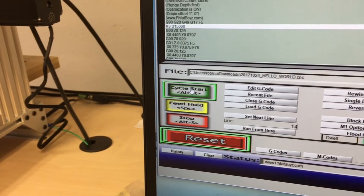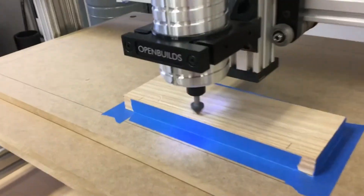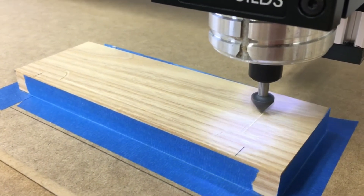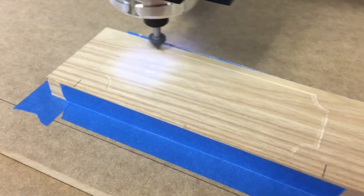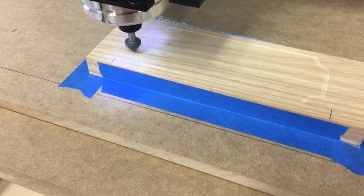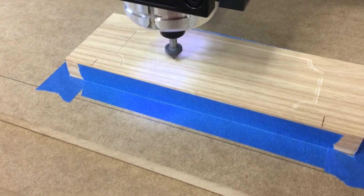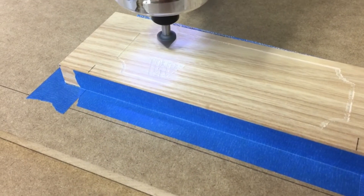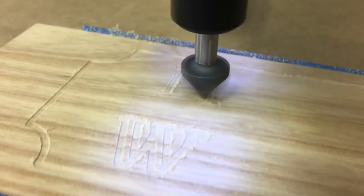Here goes everything. I created this simple sign design in SketchUp and used the free SketchUCam plugin to generate the gcode file. I haven't invested in actual CNC carving bits yet, but they're definitely on the list.